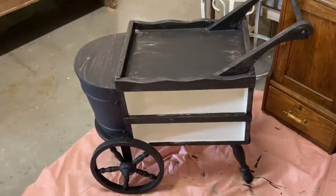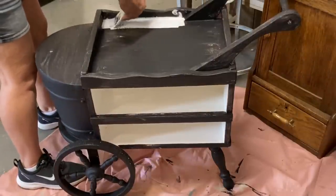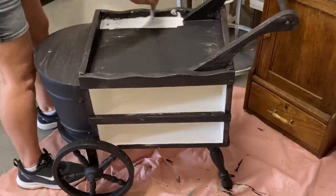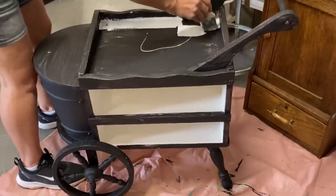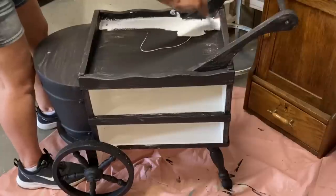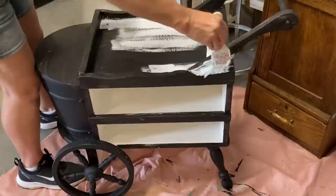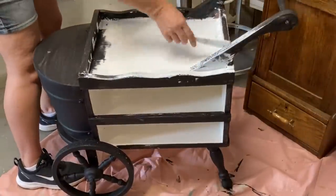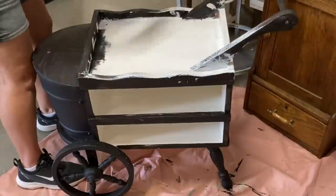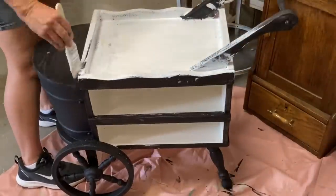I don't worry with painting the inside shelves because this is going to be white in the end and they're already painted. So once I let this dry well, I took it outside and sprayed a coat of clear matte finish on it. I did that because when I go to distress this, I'm just going to distress it with a damp cloth, and I don't want to reactivate the chalk paint and mix the two together and make it gray.